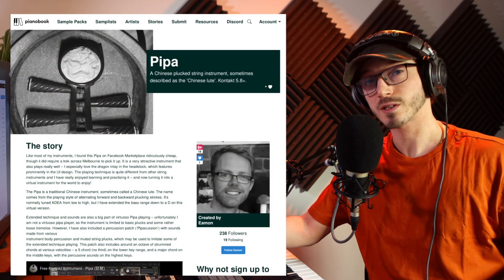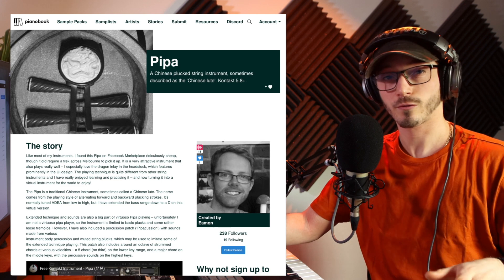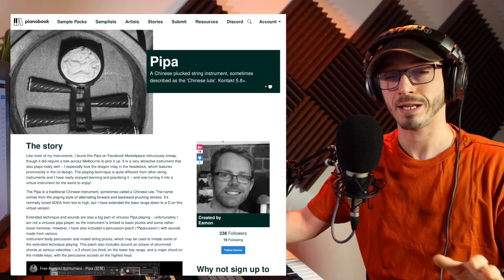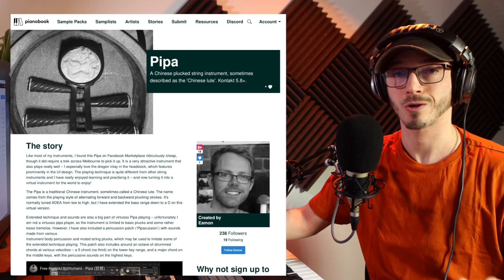Hello and welcome to free Kontakt instrument of the week. It's free only if you have Kontakt, which I highly recommend, but we're not going to rant about Kontakt today.